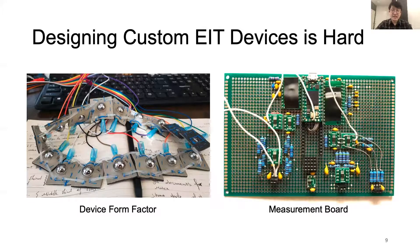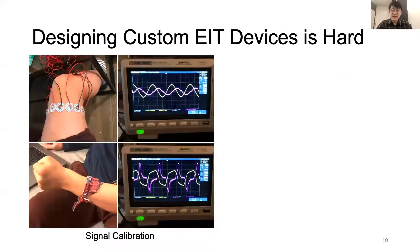Next, custom EIT sensing applications often need to design a custom sensing board from scratch, since commercial boards do not provide enough options to support different EIT configurations. To make things worse, some electrical signal parameters, such as injecting AC current amplitude, frequency, and voltage measurement gain, need to be optimized and calibrated each time.